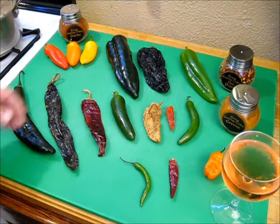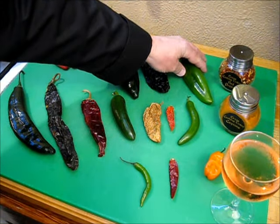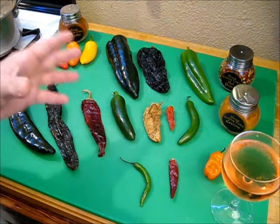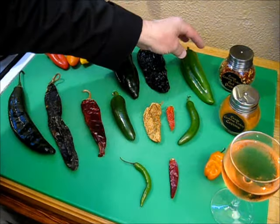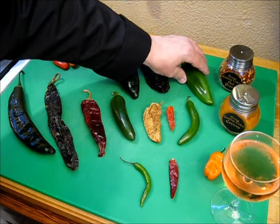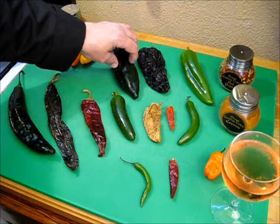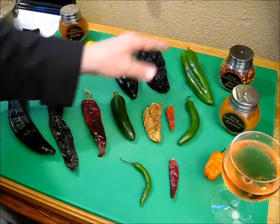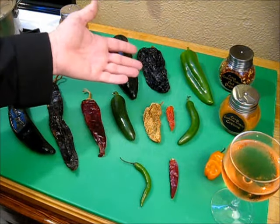The next on the list is this guy — this is an Anaheim chili. Anaheims are very popular chilies throughout the United States, rating at 500 to 2,500 Scoville units, so very similar to the poblanos. Generally, poblanos are just slightly milder than Anaheims. Both are great for stuffing.